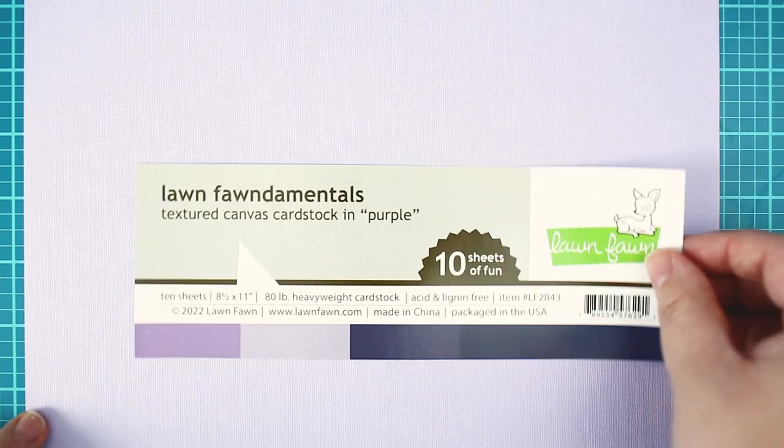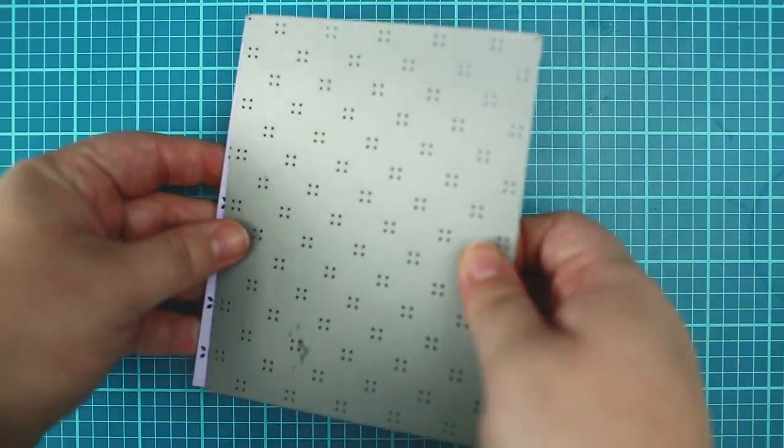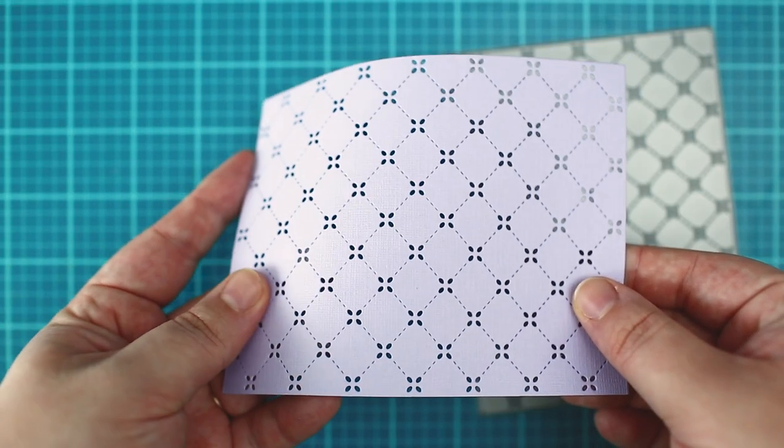Hi it's Mona. For today's project I have created the background with the quilted backdrop die from light violet canvas textured cardstock.